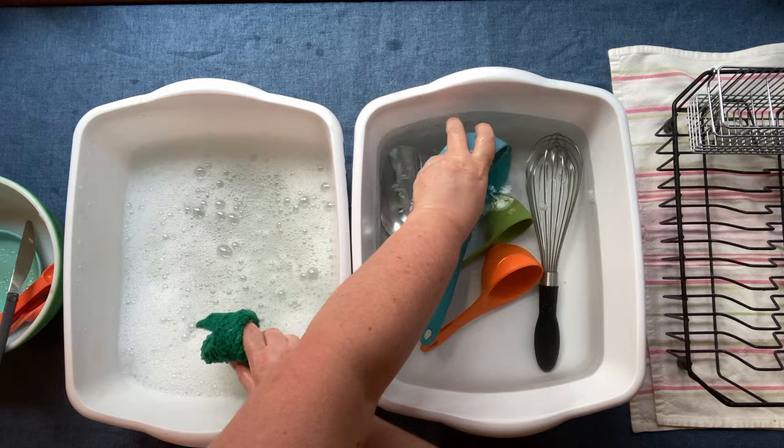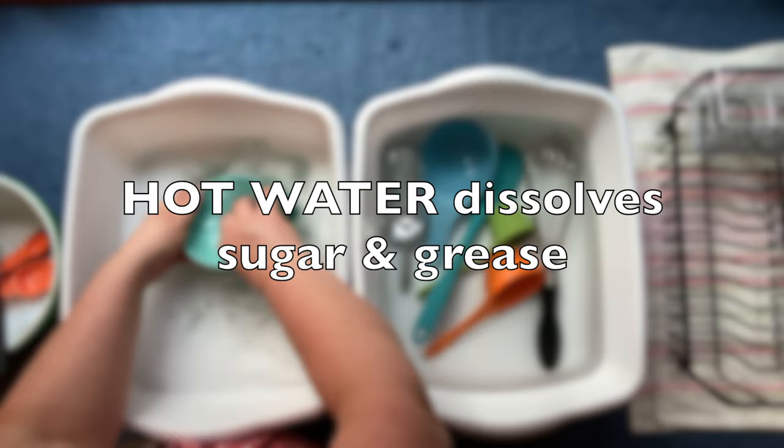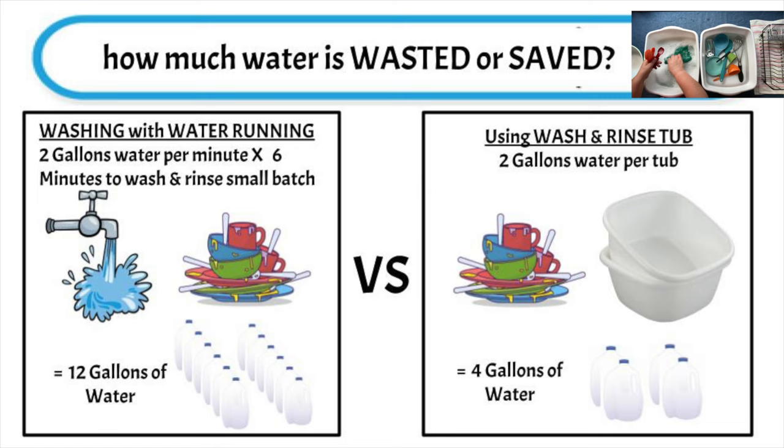Use as hot a water as you can stand, because hot water helps to dissolve sugar and will make it easier to clean. How much water can you actually save by using the washtub method? People who wash by hand and keep the water running spend about two gallons per minute. This batch of dishes took me about six minutes — that's 12 gallons of water. But in the tub system you only put about two gallons into each tub, so that's four gallons total. That's an eight gallon savings.